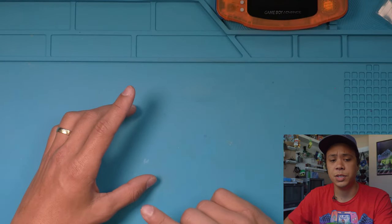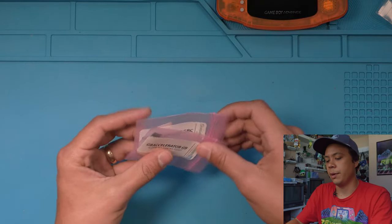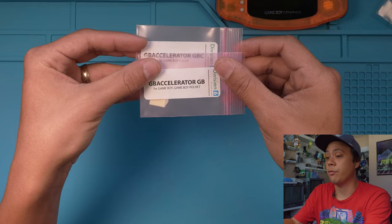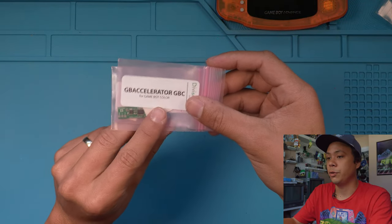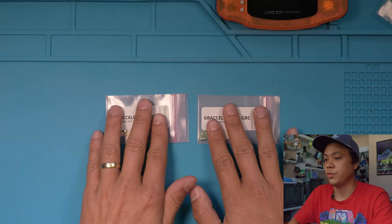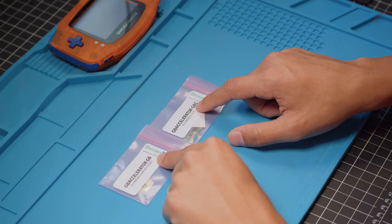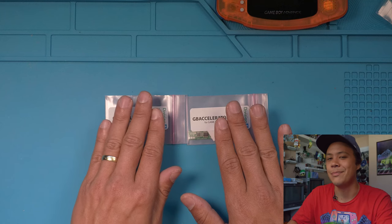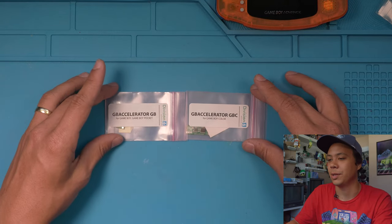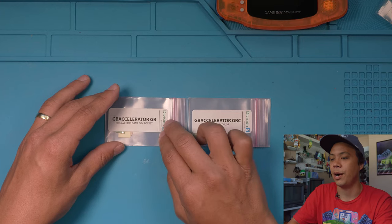They do have quite a few other options available as well for other Game Boys. We just did the one for the Game Boy Advance, but they do now offer the Game Boy Pocket, the DMG, and also the Game Boy Color. We will be installing those eventually. They just came out with these a few months ago — I've been emailing them for the past couple years hoping they would do this, so I'm glad they finally released one for the Game Boy Color and the Game Boy Pocket.